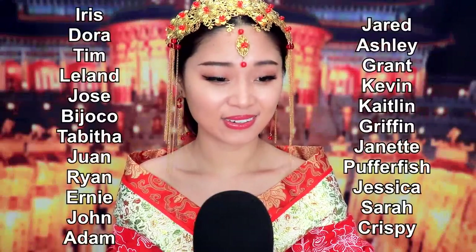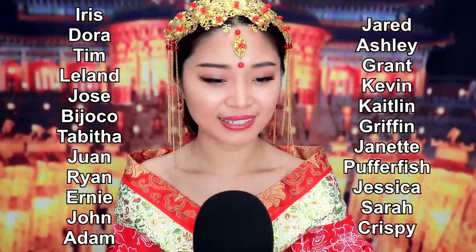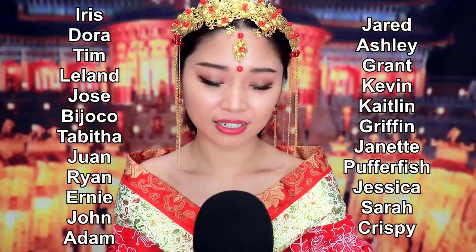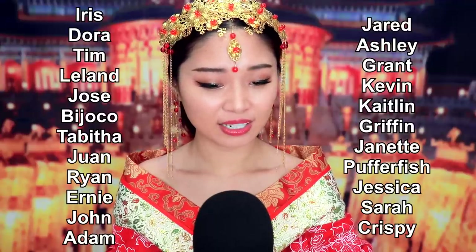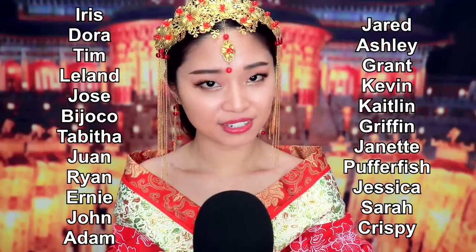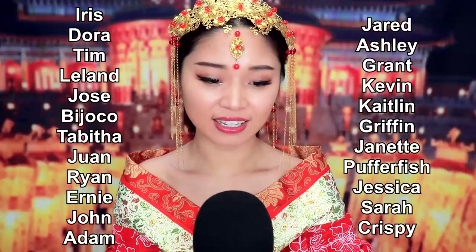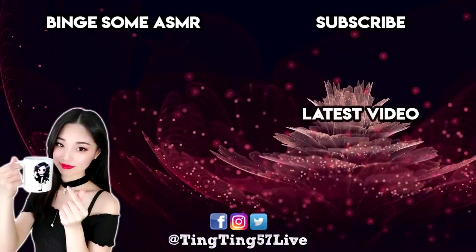Thank you to my lovely patrons: Harris, Dora, Tim, Leland, Jose, Pichu, David, Juan, Ryan, Ernie, John, Adam, Jared, Ashley, Grant, Kevin, Kately, Griffin, Janet, Pufffish, Jessica, Sarah, and Crispy for their support. If you enjoyed this video, don't forget to subscribe, and here are some other videos you might like too. Sweet dreams.